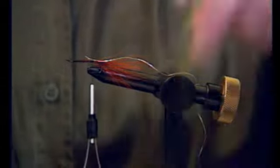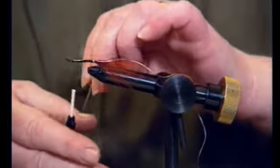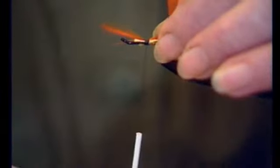The first half of the body is yellow floss. Make sure you get your tails nice and tight so that they won't fall over the end. Make sure your turns are nice and tight and side by side.